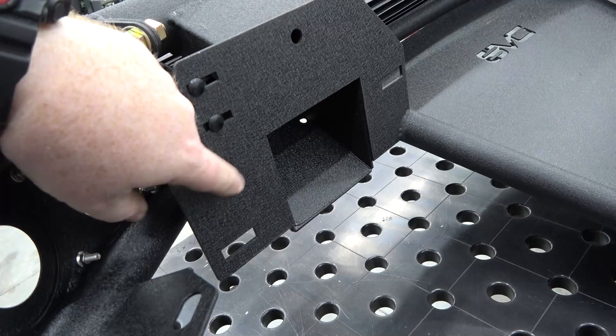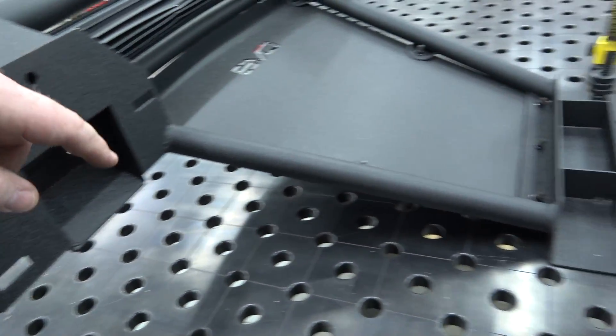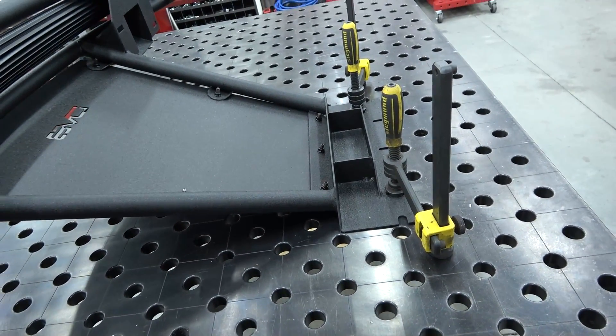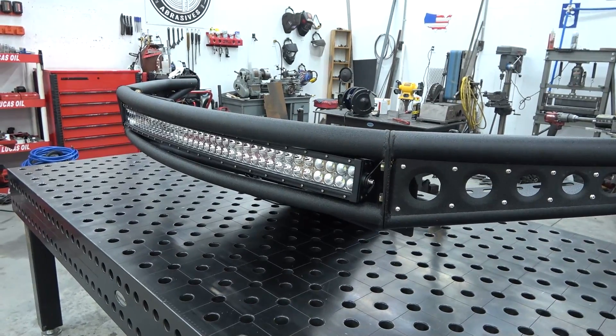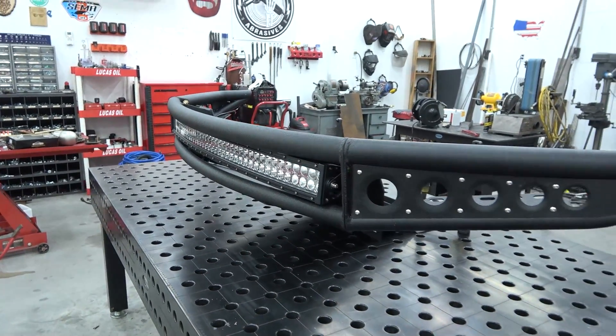It looks like we're going to bolt this up to the original bolt kit on the end of the chassis, and then the skid plate will bolt up on a cross member under the engine. The light bar is also already installed — it's just loosely in there, so you will have to adjust it to the angle you want and tighten it down.